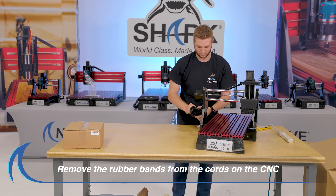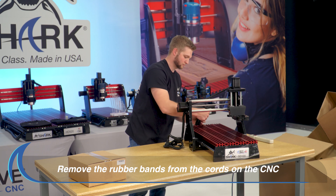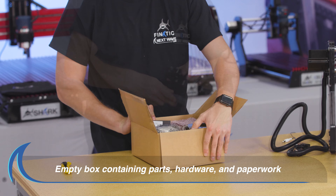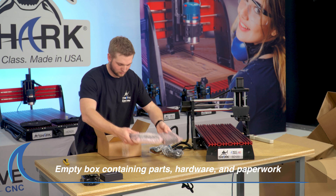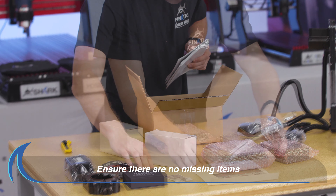Remove the rubber bands from the cords on the back of the SD120 CNC. Next, open the box containing parts, hardware and paperwork. Lay out the parts, hardware and paperwork onto the table next to the SD120 CNC. Refer to your owner's manual to ensure there are no missing items.